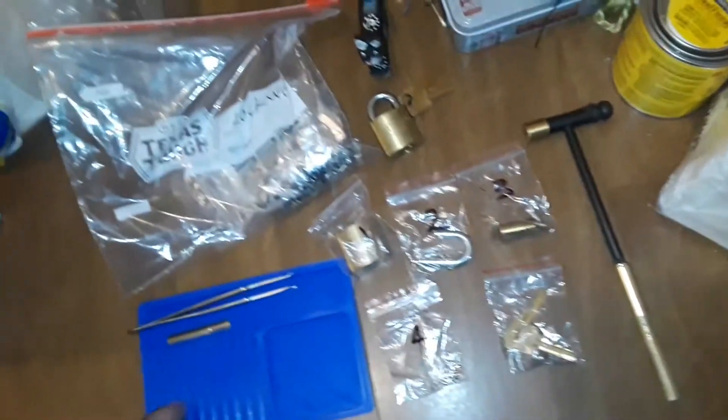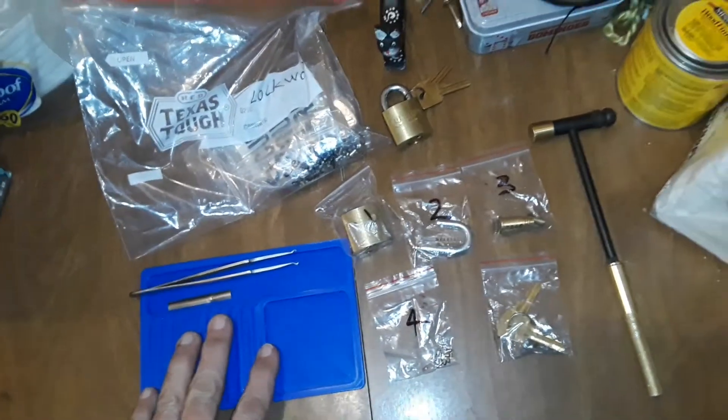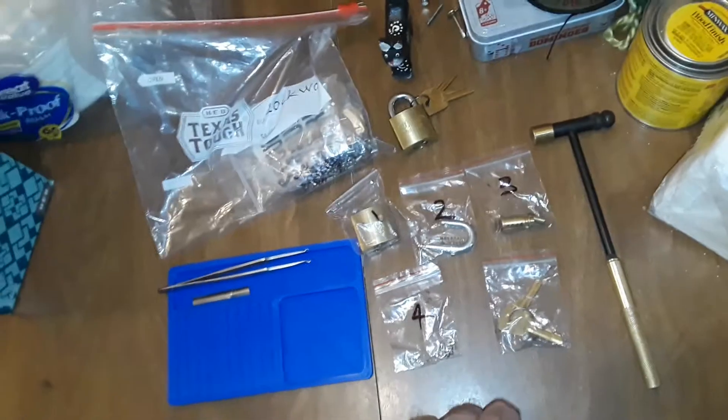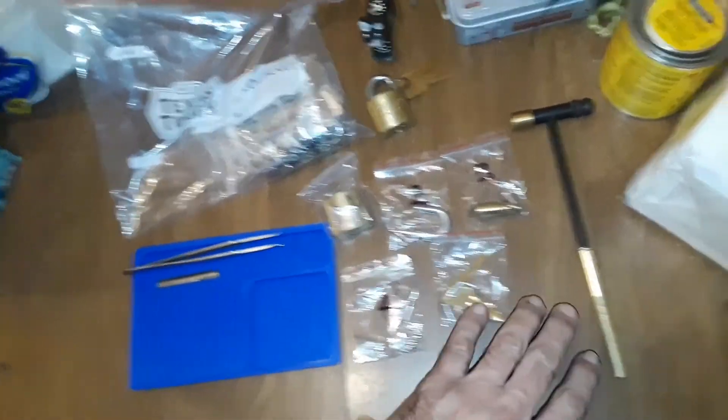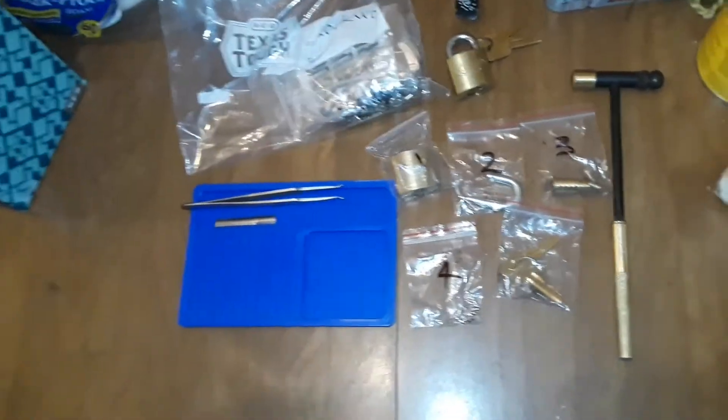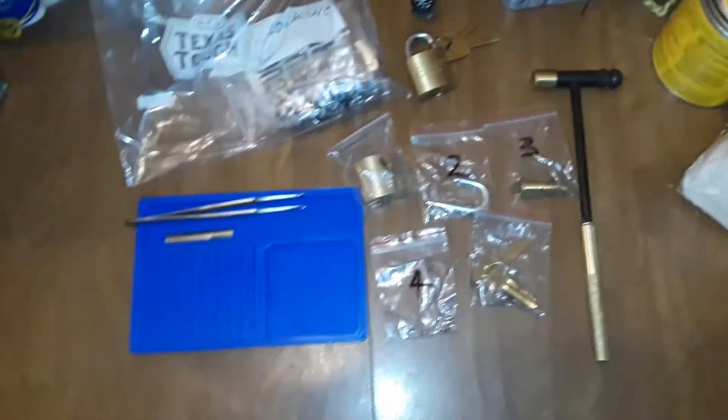So there are little stages you should go through. I've got my little pinning tweezers, a bag of more Lockwood pins in case I want to bump up, and I think I might put a spool or something in there if they fit. And a little hammer for beating the little caps in.